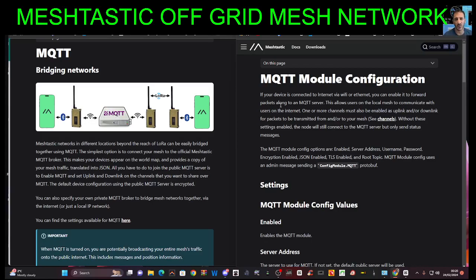On the right-hand side, it says if your device is connected to the internet via Wi-Fi or Ethernet, you can enable it to forward packets along to an MQTT server.